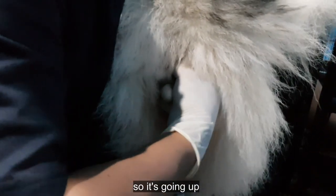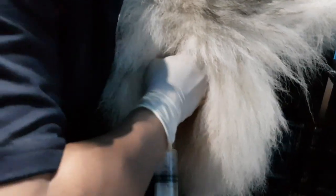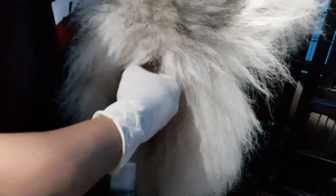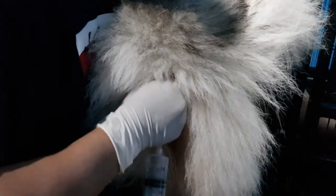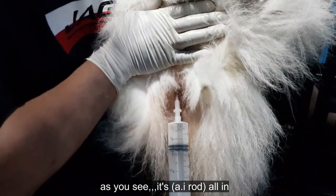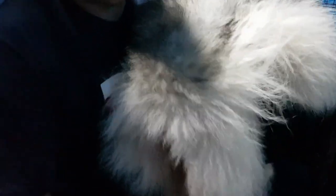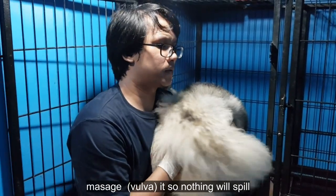So pataas siya guys. Tapos pag medyo matigas, i-wiggle-wiggle nyo lang, hanapin nyo yung tamang daan. So yun — ang makita nyo, baon na baon yan. Nine inches.